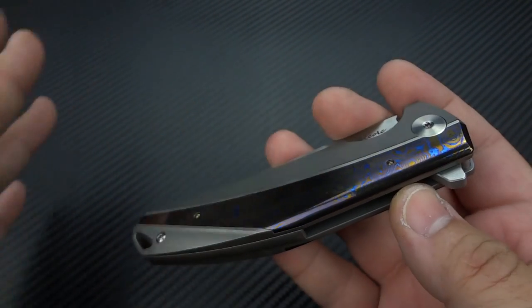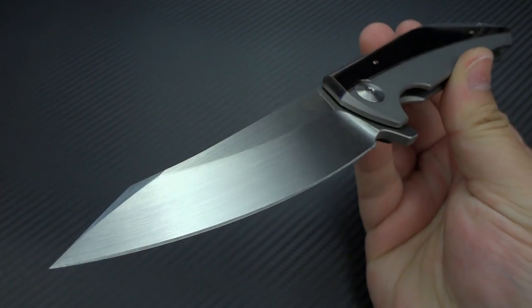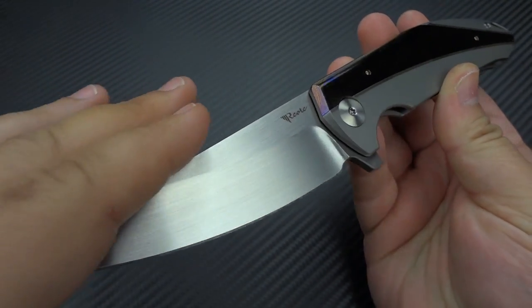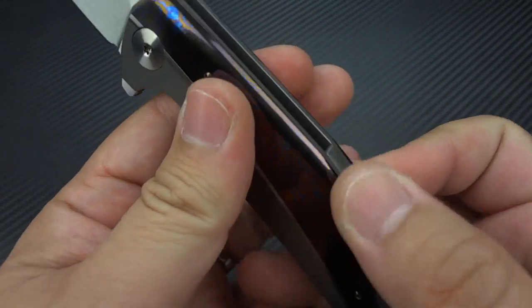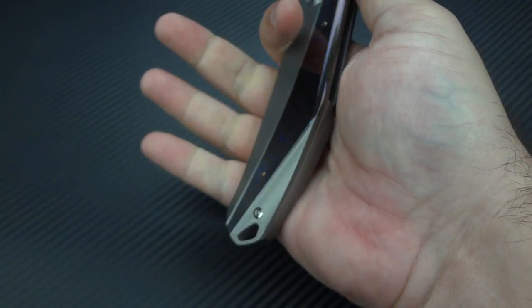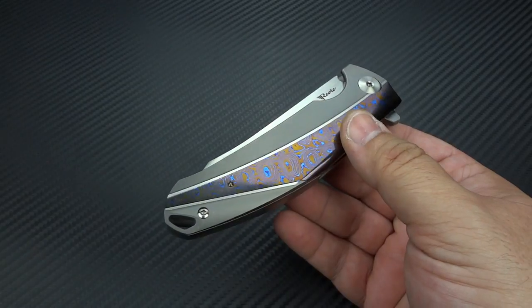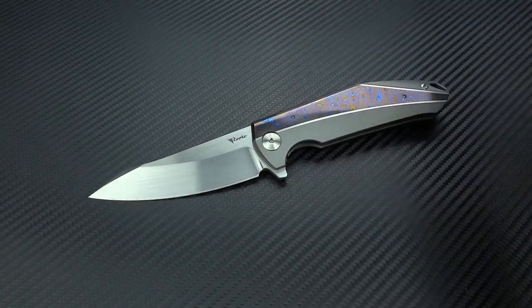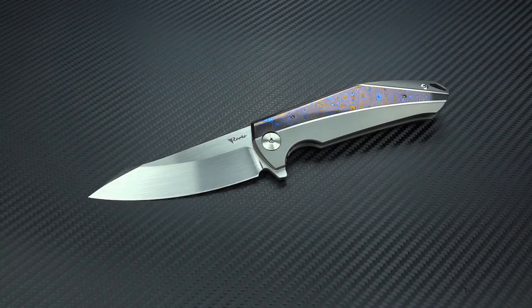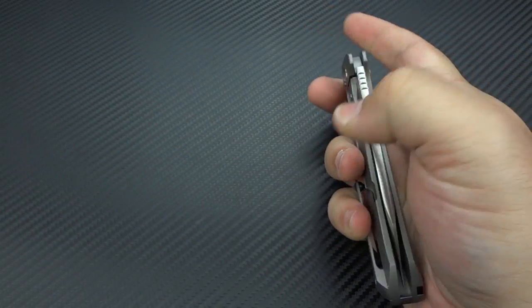That will apply to every knife they make. This again is the K1 — I feel it is the most custom in the way it's been presented with all the little touches. Everything is nicely dehorned, rounded off, not a single hot spot on that entire knife. I can't say it's my absolute favorite because I also really like the K3, but if I could only keep one of these knives, it would be the K1. It looks more custom, feels more custom, and has more custom touches.